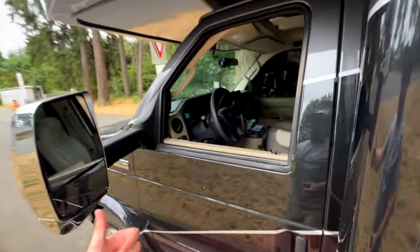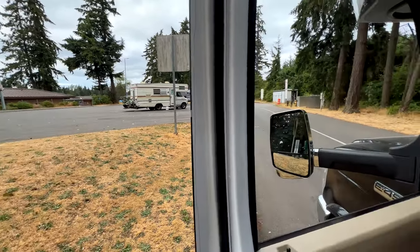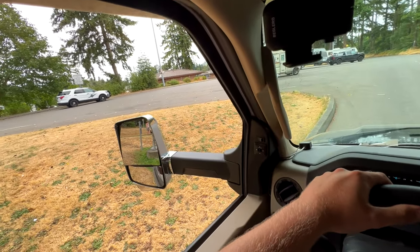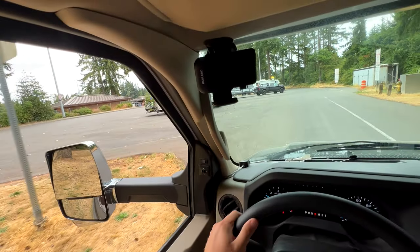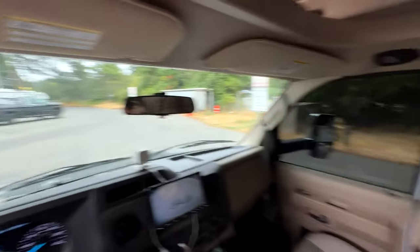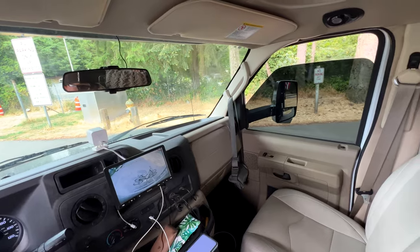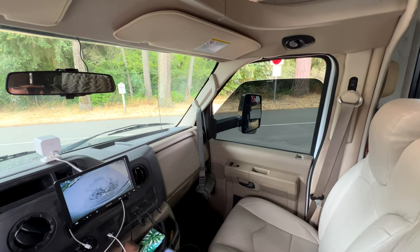Alright, we've emptied our tanks and refilled with water. Going to see if we can pull up right in here with just enough space to put our slides out. This backup camera comes in handy. I'm just going to go right over the line just a little bit and I think we'll be all right going straight back.